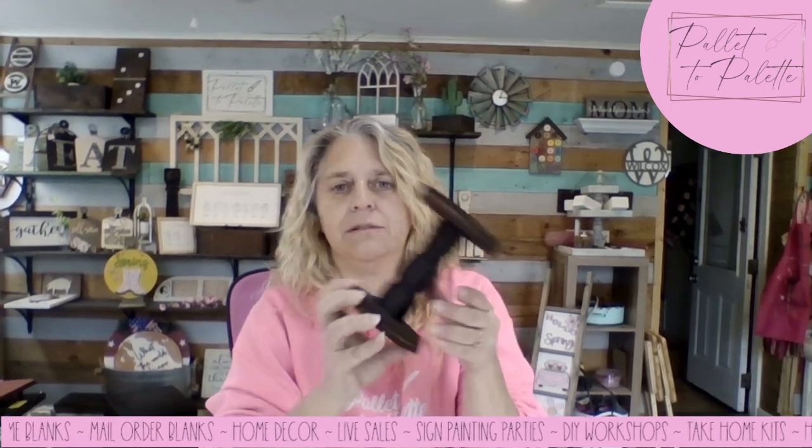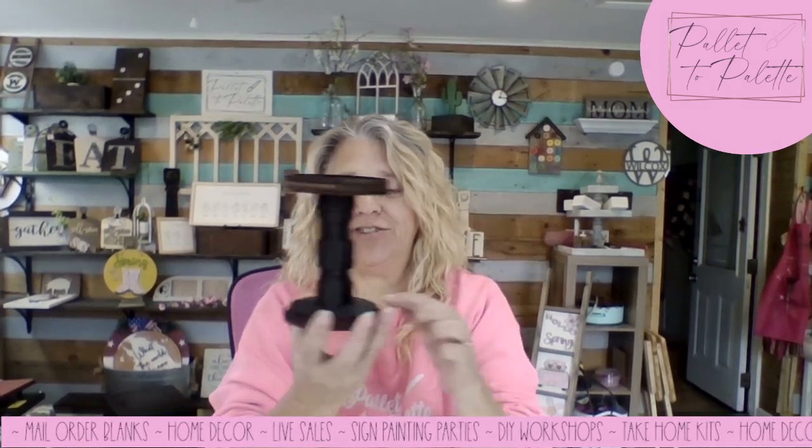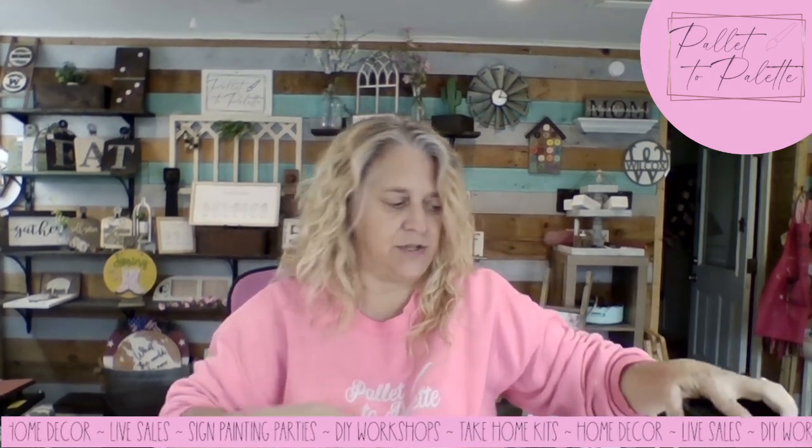I'm going to show you how to put these together. This looks simple, but this is one of the most difficult ones I have because you have to line up three slots down here with three slots up here. So let's do it.